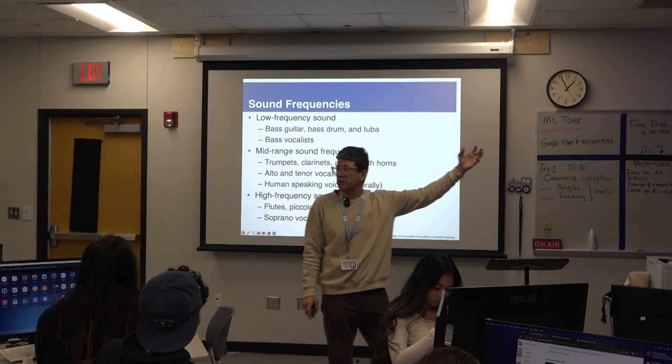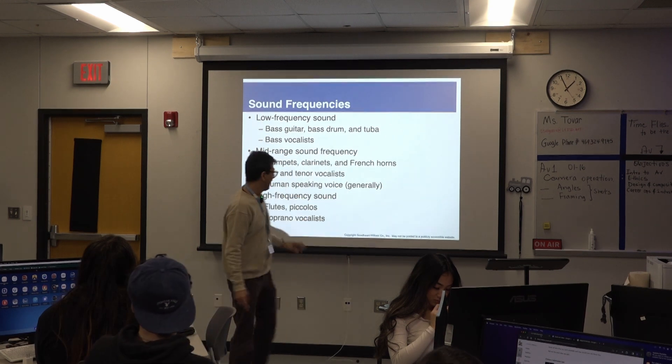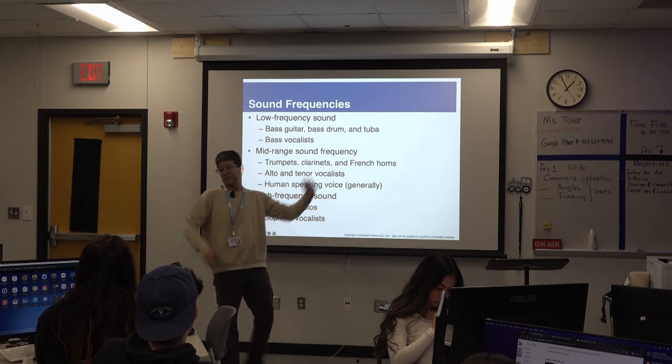Speaking in a very high pitch: 'Hi, today we're going to talk about the chipmunks.' See how it sounds funny? And then going all the way high — high frequency sounds include flute, piccolo, soprano vocalists, and so forth. Even crazy chipmunks and the Looney Tunes.